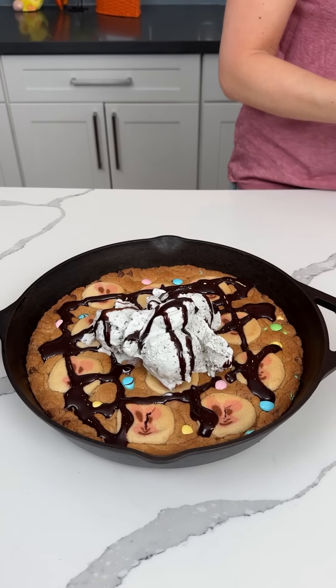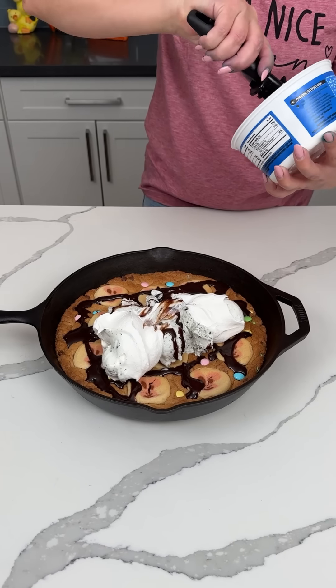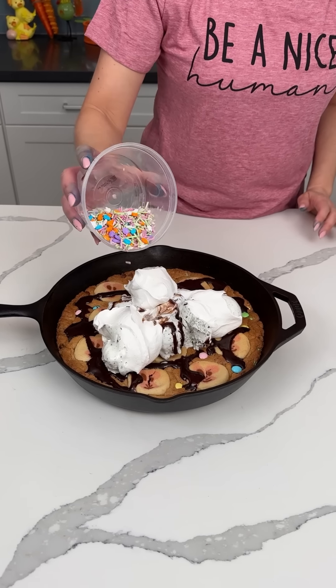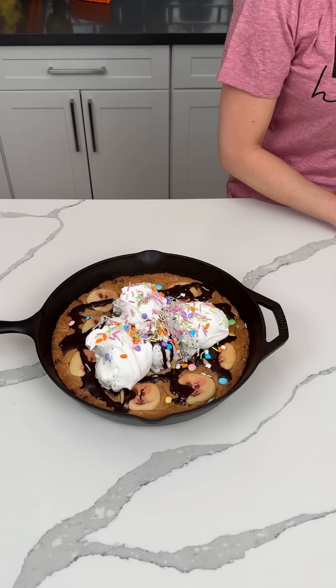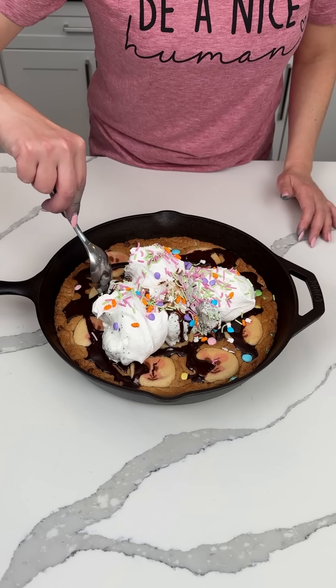Now we're putting on some Cool Whip. A lot — I want to put a lot. This dessert's going to be so good, y'all are going to love this. Chocolate syrup and then sprinkles. All right, so we have a fun giant Easter cookie skillet sundae. I was going to use a bowl, but okay y'all, we covered up the cute scary bunnies anyway. So we're just going to dig right in.